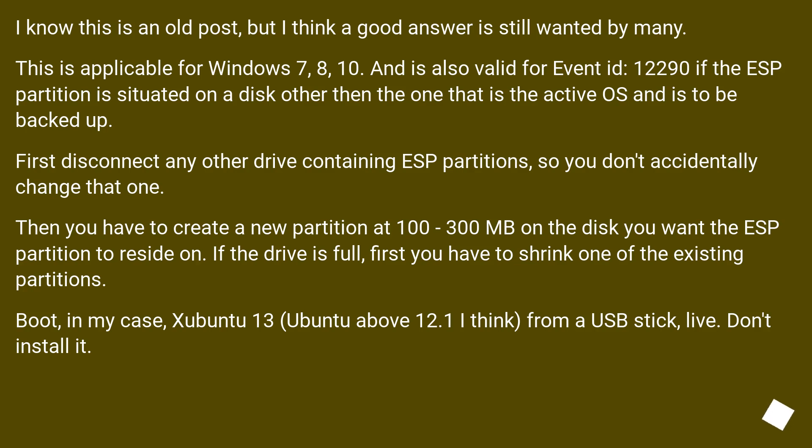I know this is an old post, but I think a good answer is still wanted by many. This is applicable for Windows 7, 8, and 10.